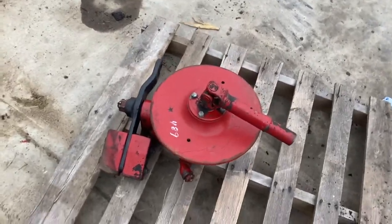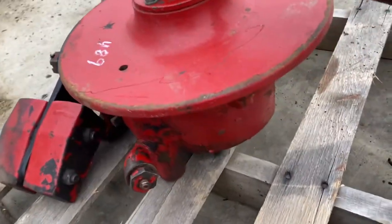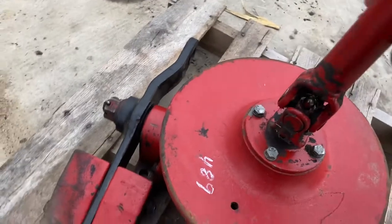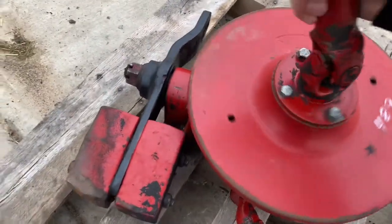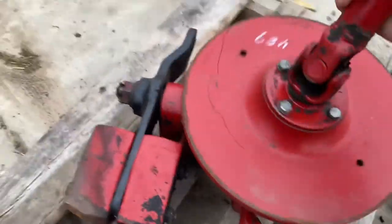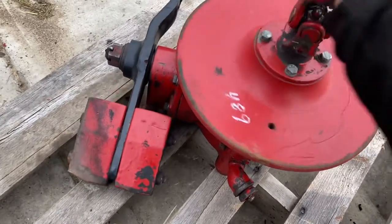Here is a wobble box wobble drive system off of a New Holland model 489. These will fit several other models — as far as I know it should fit the 1465, the 489, the 474, probably the 492 as well — any of those that New Holland called their deluxe hay bines.